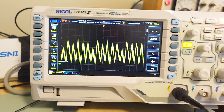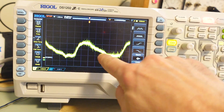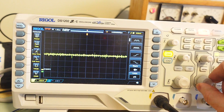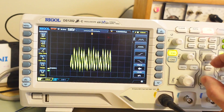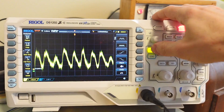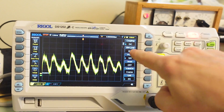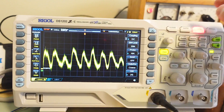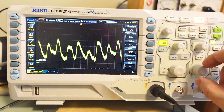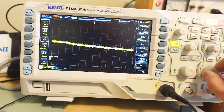You'll notice the lines on here are a little bit fuzzy, and that's because there's a lot of high frequency component in there as well, which gets very annoying in terms of trying to see what's going on. There is of course the bandwidth limit, so if we go in here and turn the bandwidth limit on, that's now limited to 20MHz which means we get a little bit less of that noise, but still some. I wish there was a way to limit the bandwidth to say just 1MHz, but it doesn't have that feature.